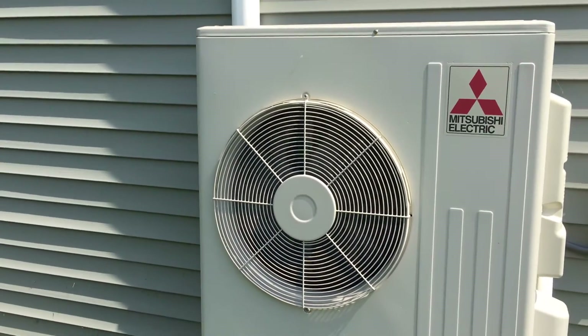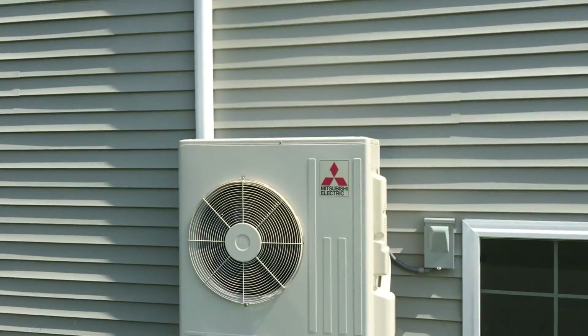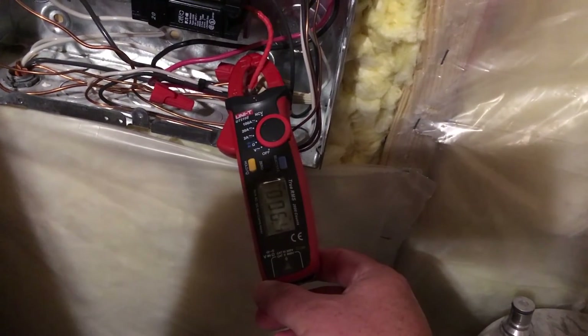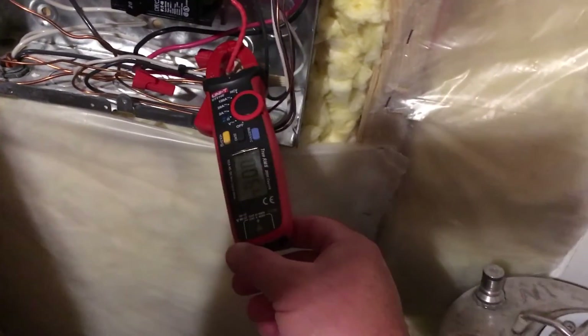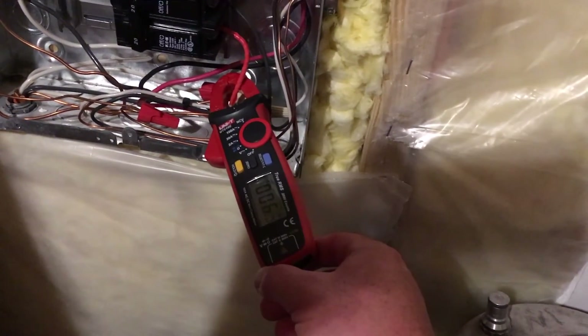Just plugged in the amp meter again — it's about 10 minutes later — and it's reading 6.4 amps being drawn. The house is about 78 degrees now, and it's been about 10 minutes.